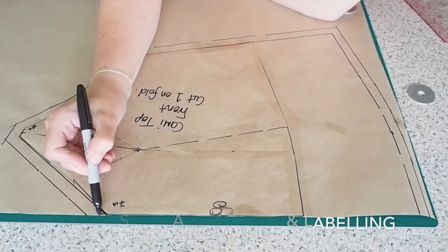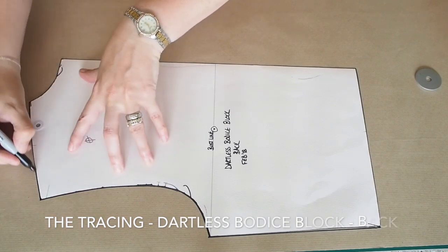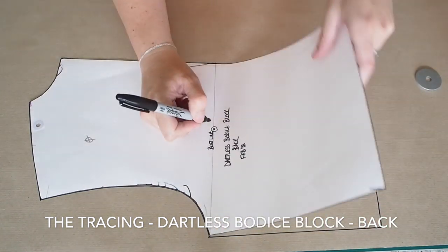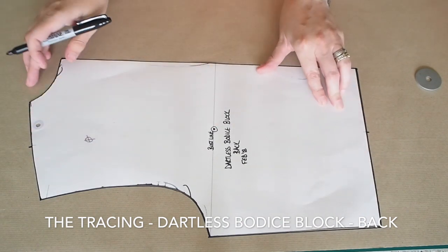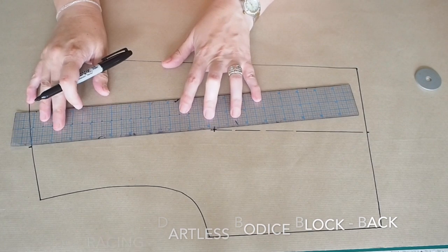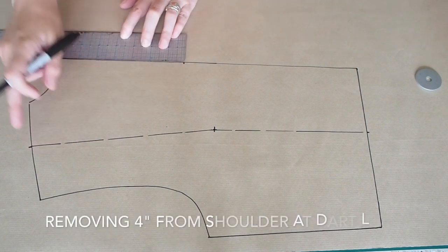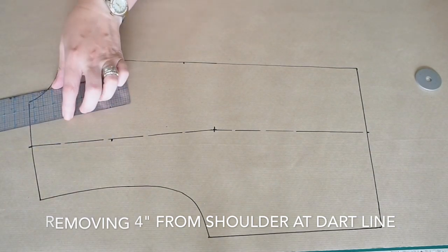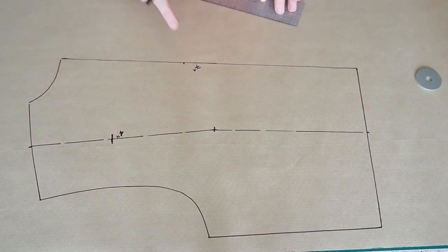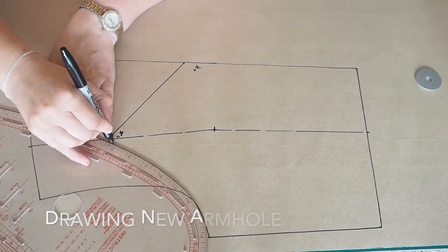And now onto my back. I'm going to do exactly the same thing here — tracing my back dartless bodice block onto some fresh paper, marking in my apex, the midpoint of the shoulder, and a little dot directly below the apex at the waist. Joining the apex to that dot at the waist and the apex to my dot at the midpoint of the shoulder. Now measuring down the same distances: 7 inches down the centre back and 4 inches down that dash line from the shoulder, 5mm on either side. Joining up the centre back neckline to that new shoulder point and drawing myself a nice new armhole.